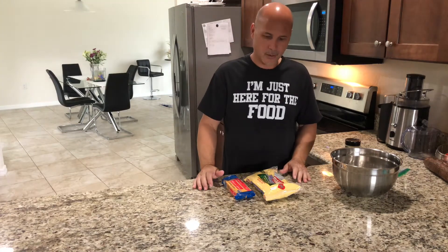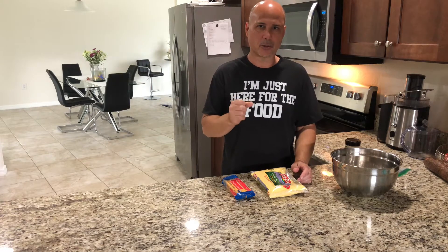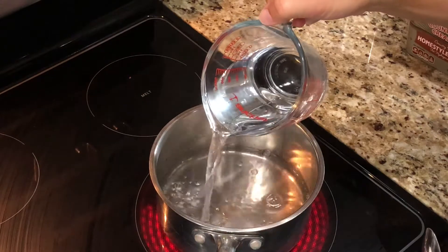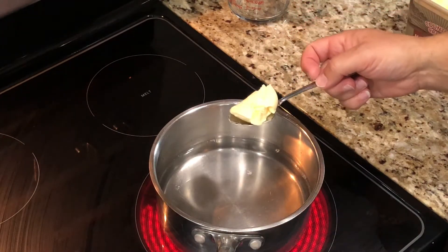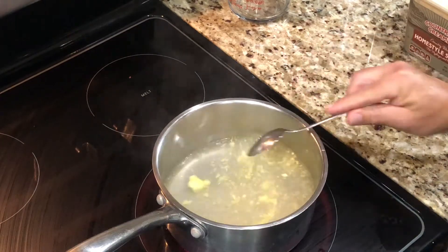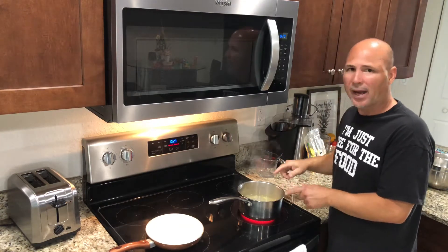Basically what we're gonna do is just like doing regular cornmeal, but it's a little bit different because I'm gonna do it really, really thick and I'm gonna use butter. I got two cups of water here and I'm gonna add a teaspoon or a little more of butter. I'm gonna wait for this butter to melt. Once you get to almost a boiling point, then you add the butter.